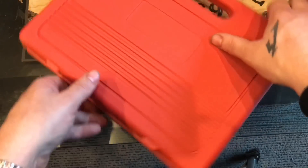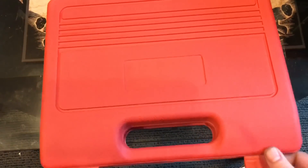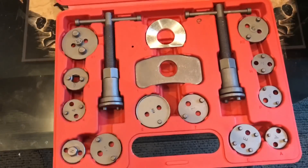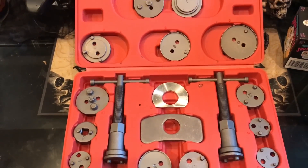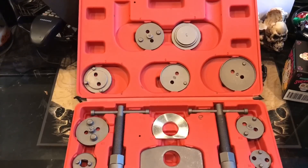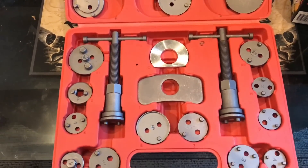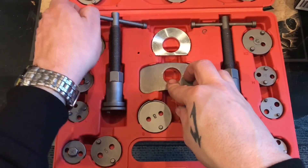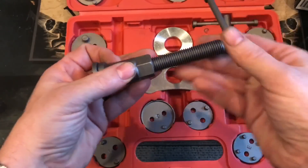Let's open it up and see what's inside. As I said, this is a master kit — let me get a full pan on this thing so you guys can see. As they said, there are left and right hand threads.